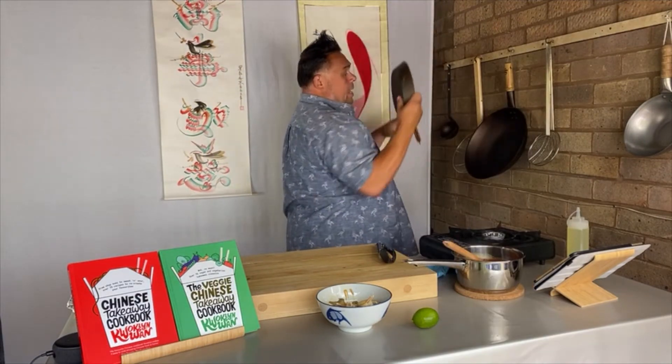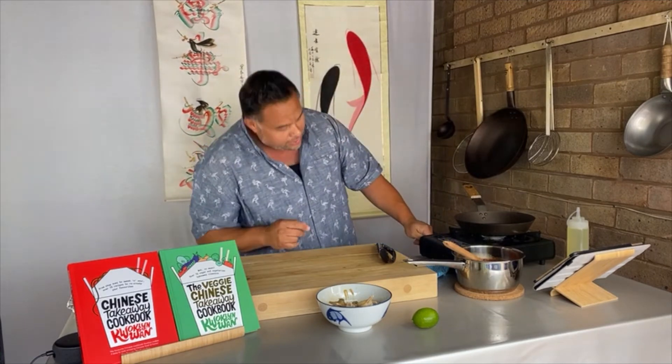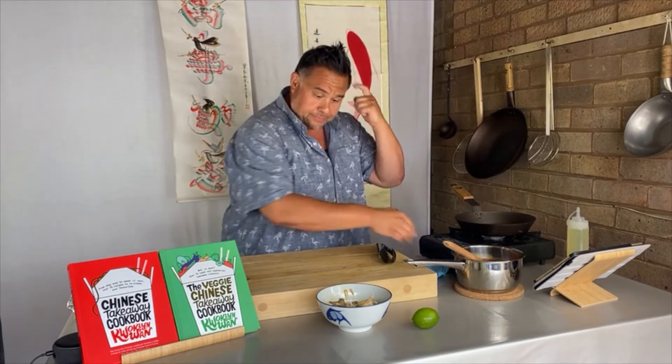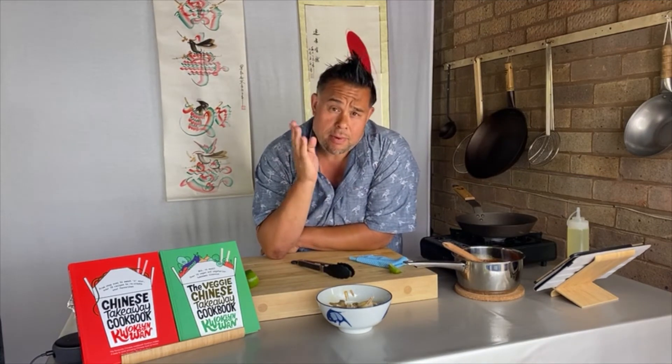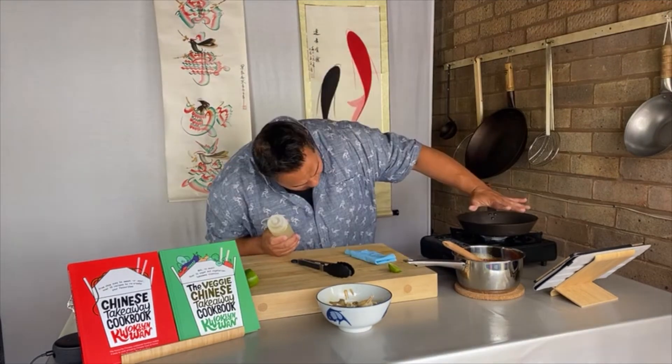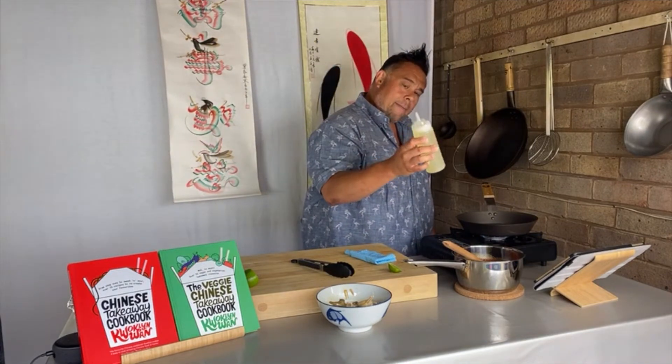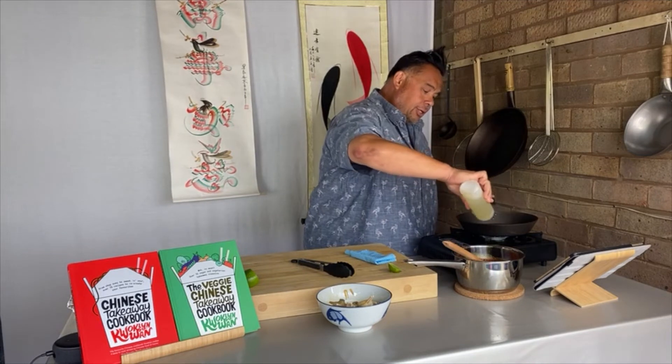Now grab your frying pan. If you have a really large wok you could use that, but I need a bit more surface space. Because I'm using a cast iron frying pan, I need to get this red hot before I do anything with it, so I'm just going to let this get up to heat. I'm going to add about a tablespoon, tablespoon and a half of oil, just to coat the bottom of the pan — you can see it's smoky straight away. Children, please be careful because if you touch that now it's going to really burn.